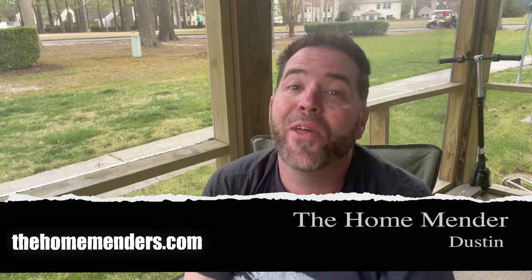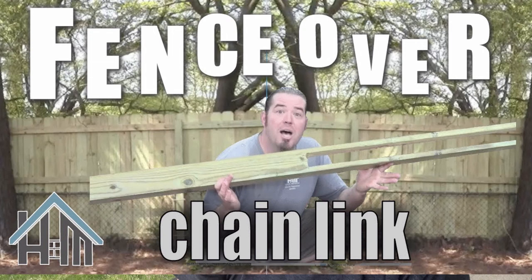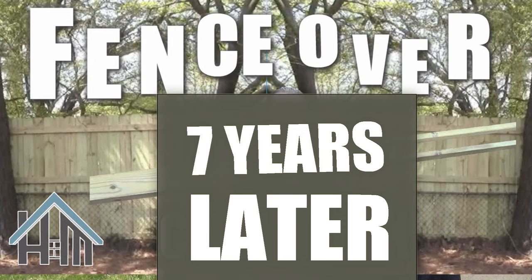Hello, this is Dustin with HomeMender, and today we're doing a throwback — fence over chain link. Let's get to it.